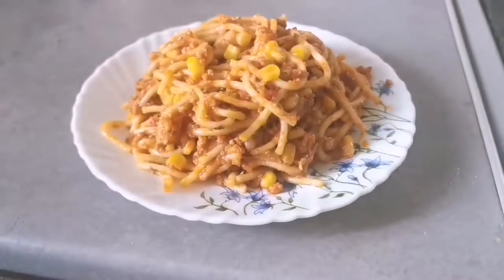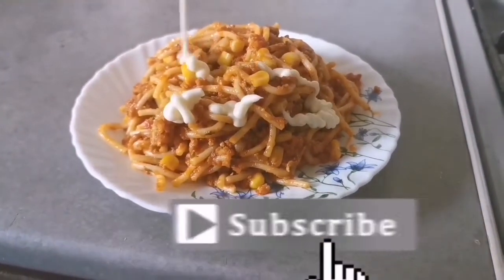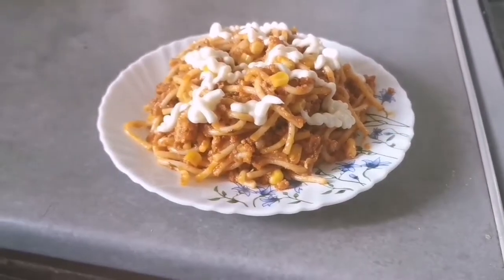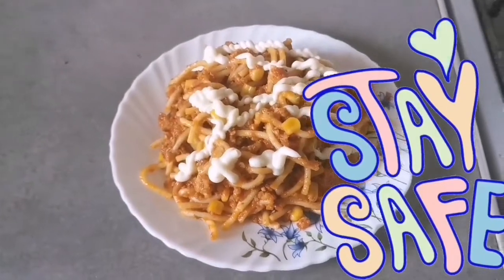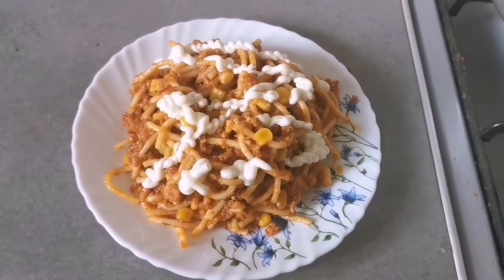تو گائز یہ تھی میری آج کی ویڈیو۔ اگر آپ کو پسند آئی، اگر آپ کو اچھی لگی تو پلیز لائک اور سبسکرائب کریں۔ اپنا بہت سارا خیال رکھئے گا، سٹے سیف، مجھے دعاوں میں یاد رکھے گا۔ نیکسٹ ویڈیو میں پھر ملیں گے انشاءاللہ، اللہ حافظ۔